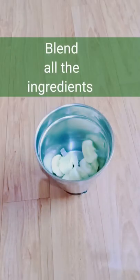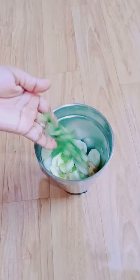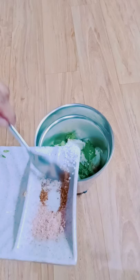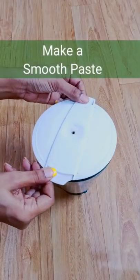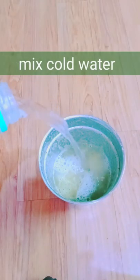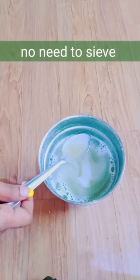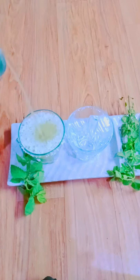Blend all the ingredients well, make a smooth paste, then add cold water to it. You can also add ice. Pour it into glasses to serve — cucumber mint cooler is ready.